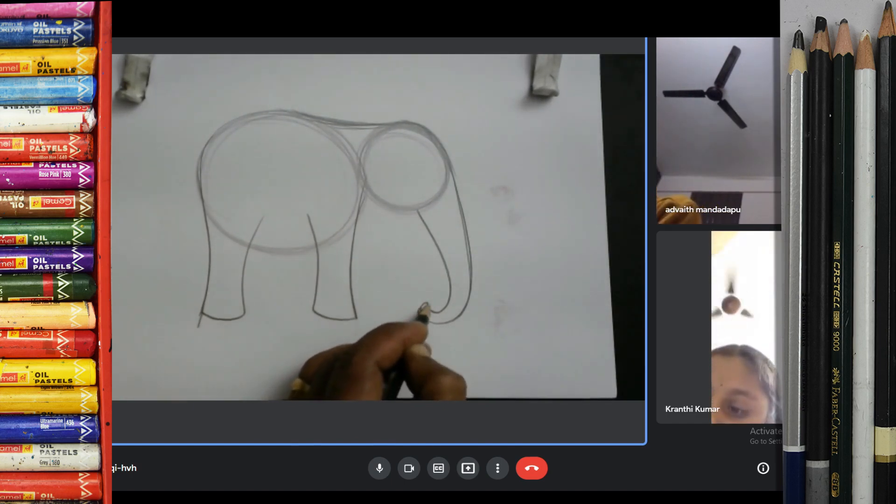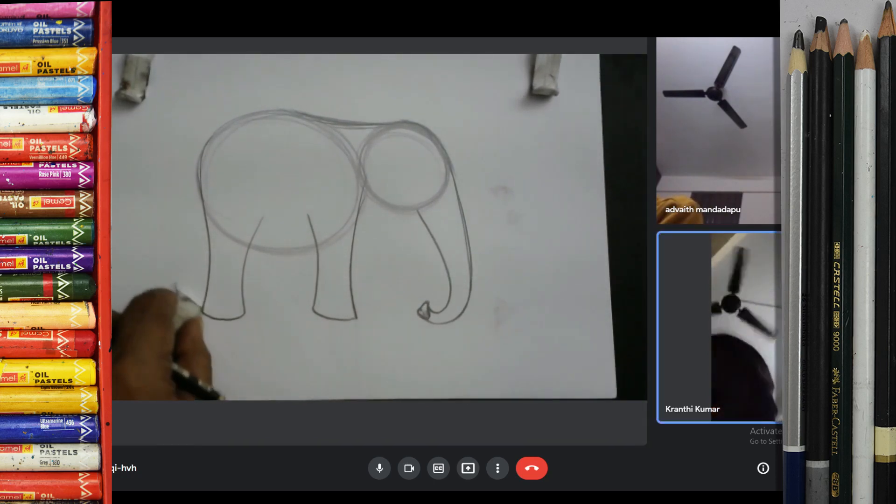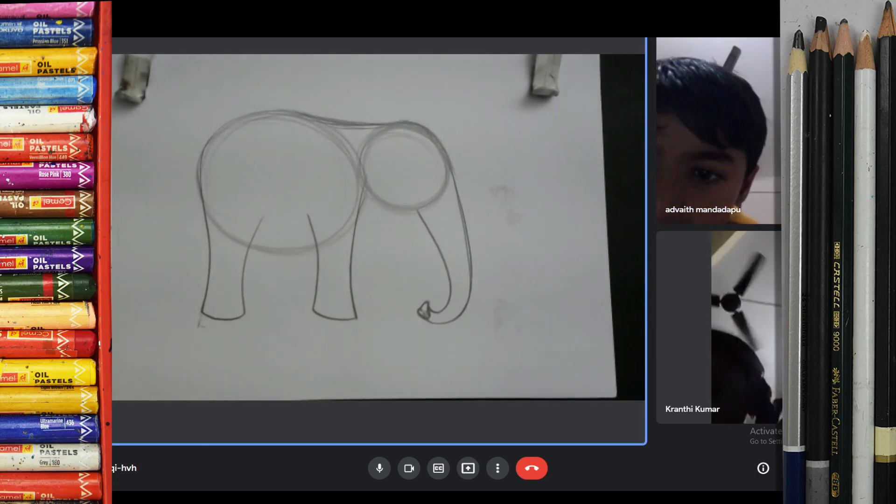That's good. Okay, this is the most. I am dancing.